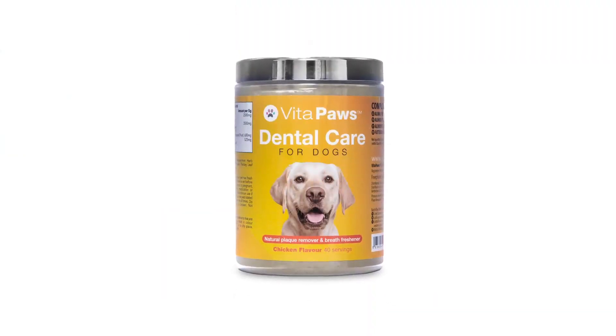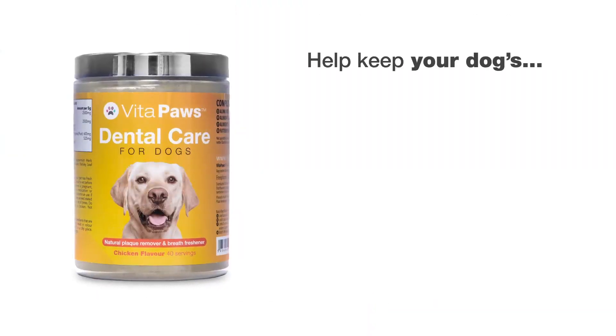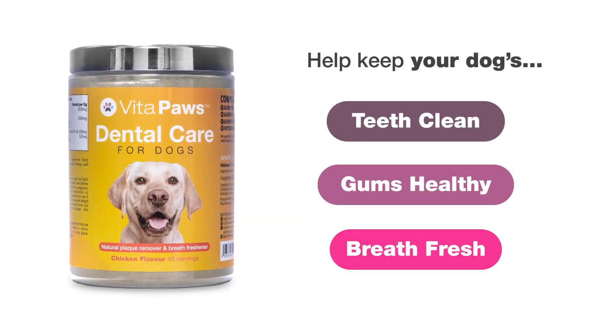Keeping on top of your dog's oral hygiene can be a challenge, but thankfully, Bite to Paws dental care for dogs can be a simple and easy way to help keep their teeth clean, gums healthy and support fresher breath.